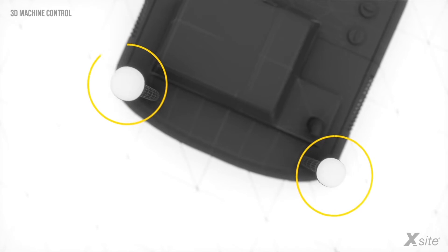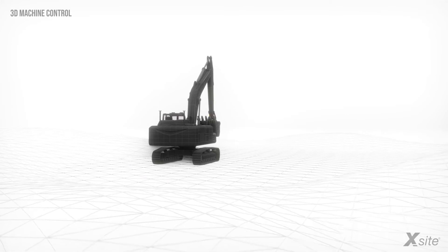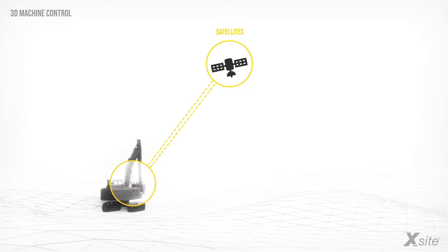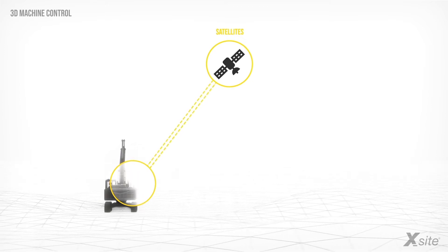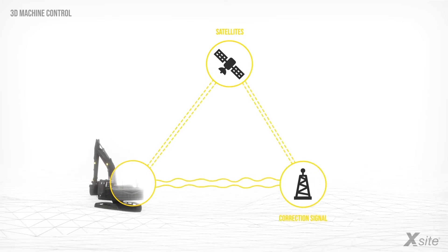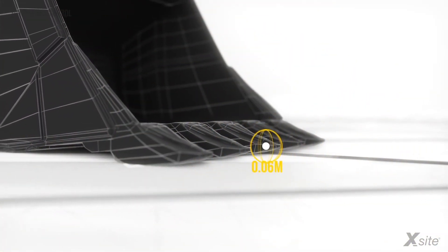When using a 3D machine control system, the excavator is equipped with a controller unit and positioning devices. The satellite positioning signals are received by the antennas and give constant position and elevation information to the system. Because the satellites and the excavator itself are constantly moving, the position accuracy is not enough for precise construction. To achieve the precision needed, the system needs a correction signal.